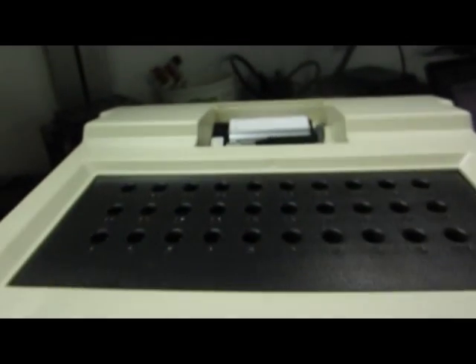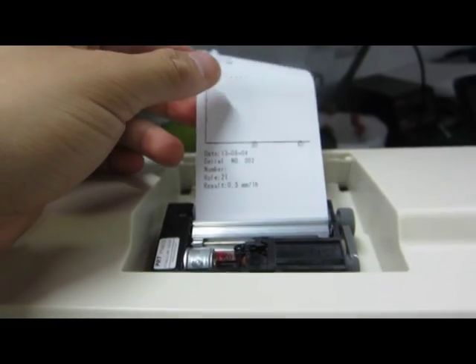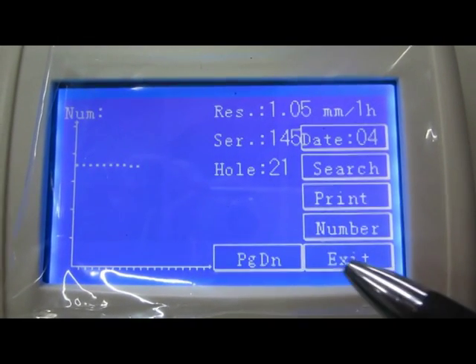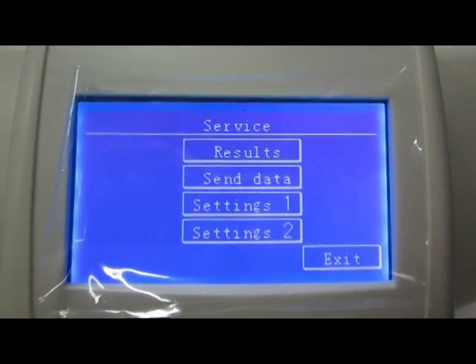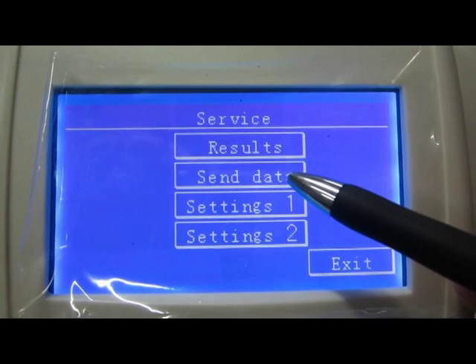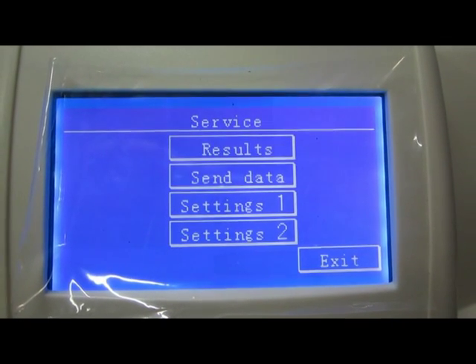And click print to print out the result they want. Click send data to transfer all data to a laptop directly.